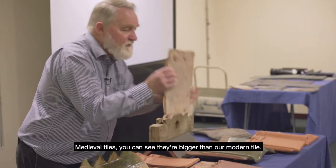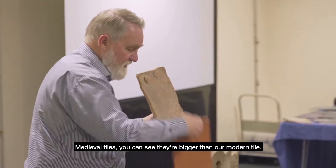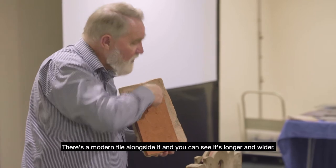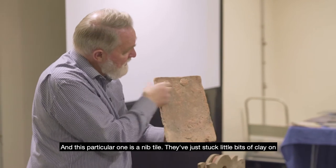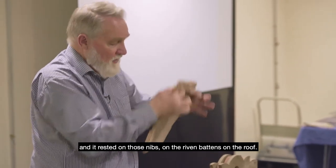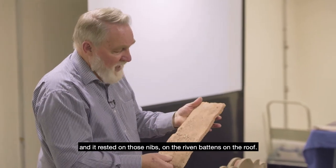Medieval tiles — you can see they're bigger than our modern tile; there's a modern tile alongside it and you can see it's longer and wider. This particular one is a nib tile — they've just stuck little bits of clay on, and it rested on those nibs on the batten rails on the roof.